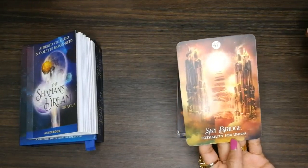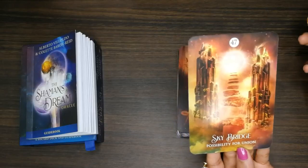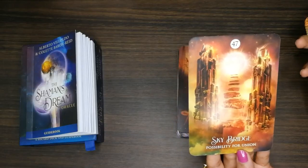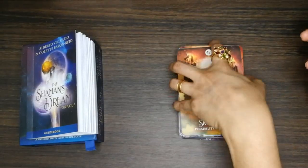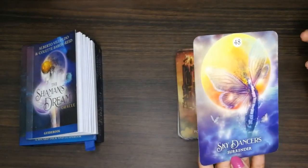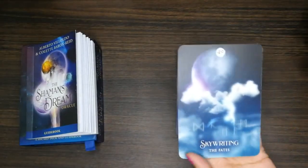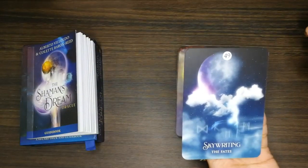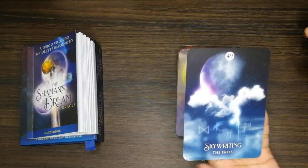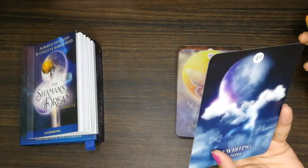'Sky Bridge: Possibility for Union' — a lot of symbols. 'Sky Dancer: Surrender.' 'Sky Writing: The Fate' — I think those are runes here, and there's a blue feather.